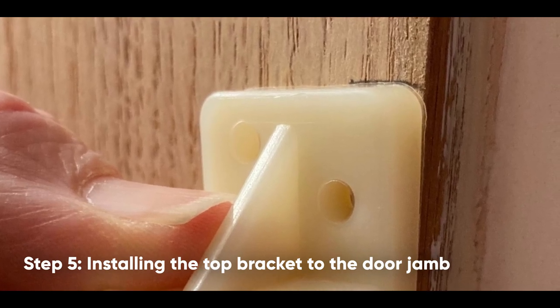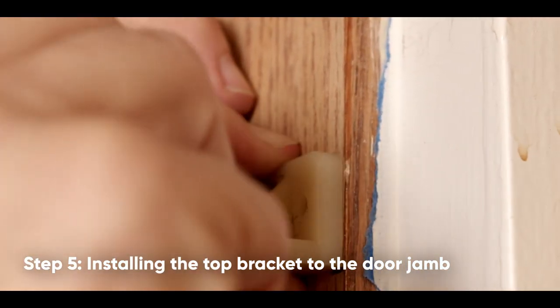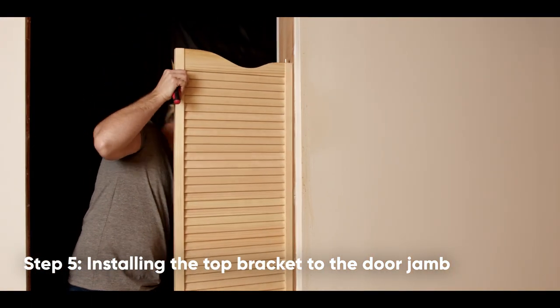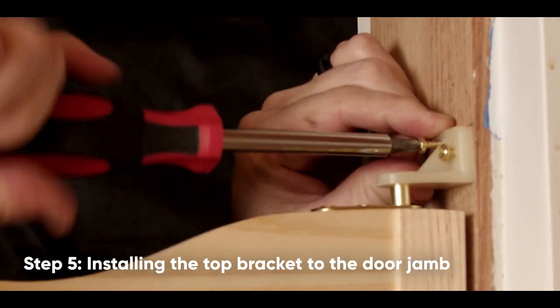Place the top of the bracket to the line, ensure the bracket is level, and mark the holes. Set aside the door and pre-drill the holes with a 3/32-inch drill bit. Replace the door into the bottom bracket and, using the pilot holes, attach the top bracket to the door jamb using round pan head screws.